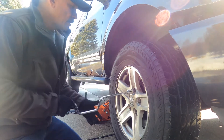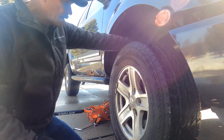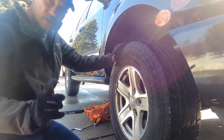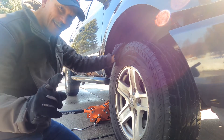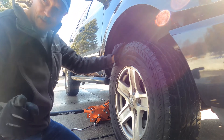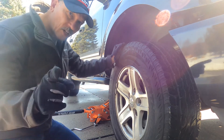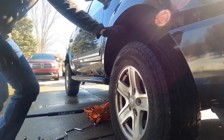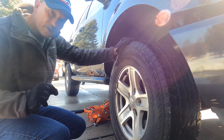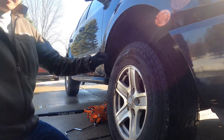These old wheels usually don't want to come right off because they've been on so long. You can choose to kick it and risk injuring your leg due to the impact, or get a big sledgehammer. I'm not going to run out and get a sledgehammer, so you guys are going to laugh — I'm going to give it a good front kick according to my schooling in martial arts. There you go, we got that done.